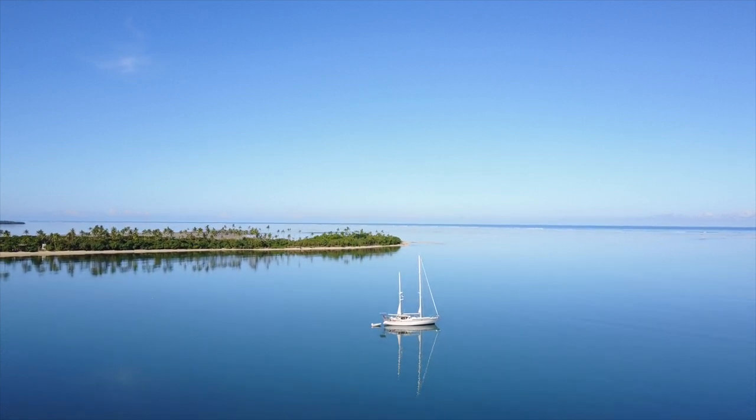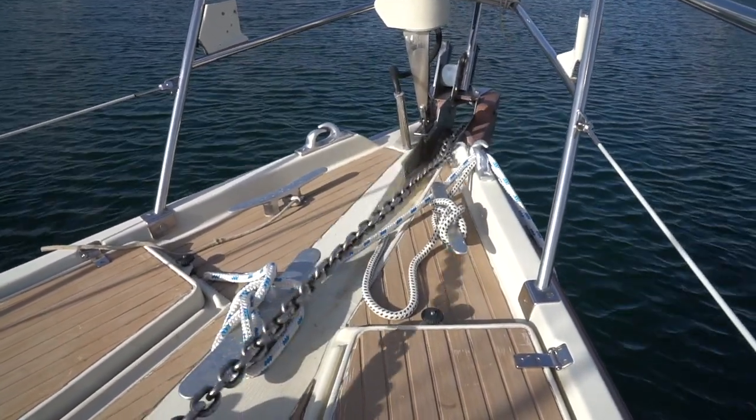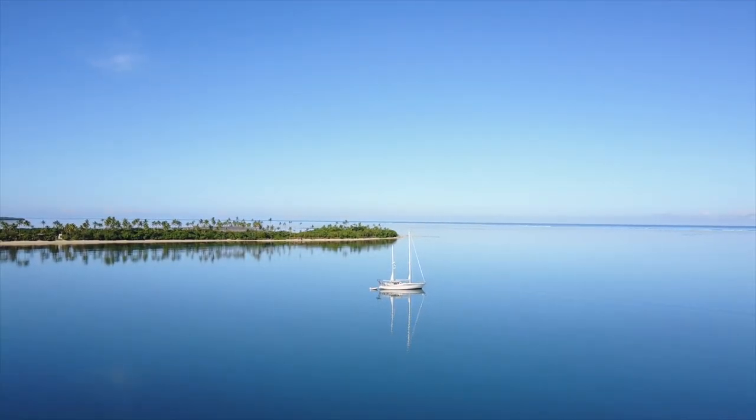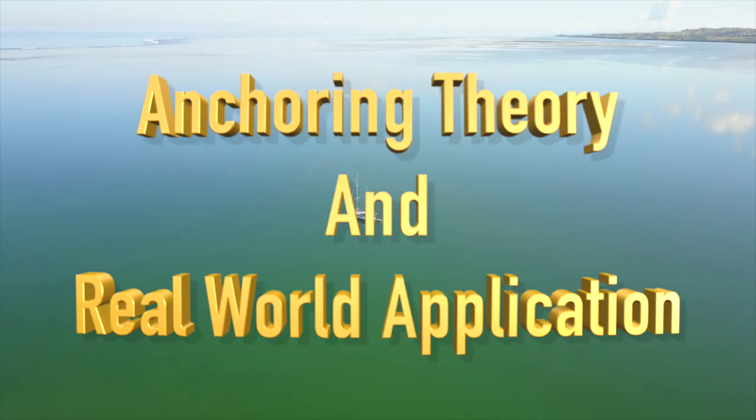On last week's Tips on Tuesday, we talked about the ground tackle, or hardware, of anchoring. This week, we're going to talk about the theory and some real-world applications.